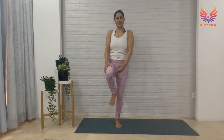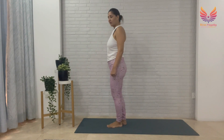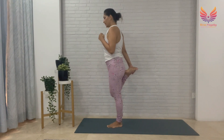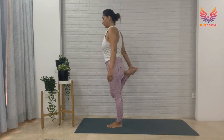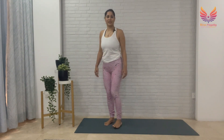Very good, and release slowly. Now with the same leg — right leg — we are going to release our quads. Take your right leg back, hold the outside of your right foot, breathe. Focus on one point to find your balance, pushing your right foot gently into your right hand. Breathe, and then slowly release your right leg.